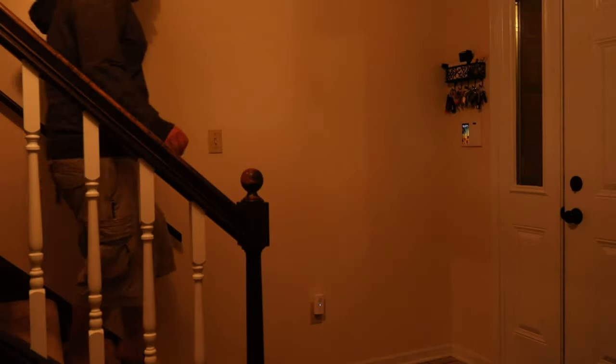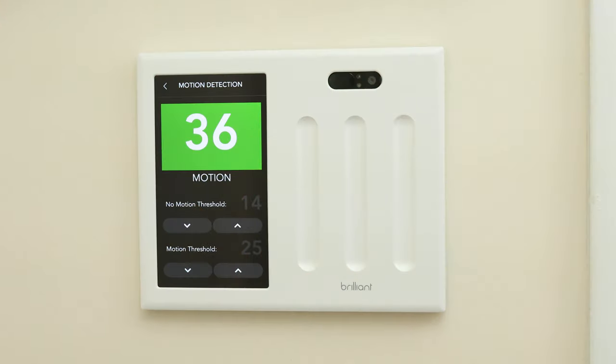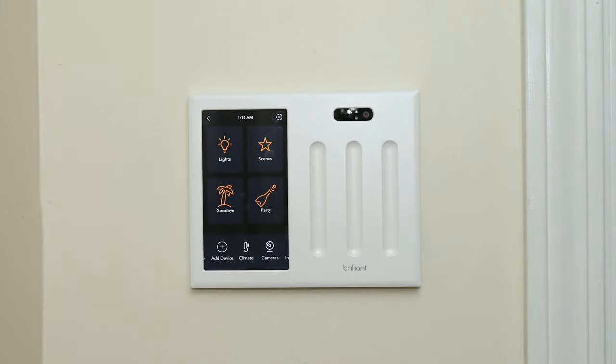Brilliant has a built-in motion sensor that can be used to turn on and off both the screen as well as a specific light. You can even adjust the motion sensitivity right on Brilliant and get a readout of what the sensor is currently seeing for motion — I've never had this type of control over a motion sensor before. You can also pin your favorite scene to the main menu, allowing for easy access to it.